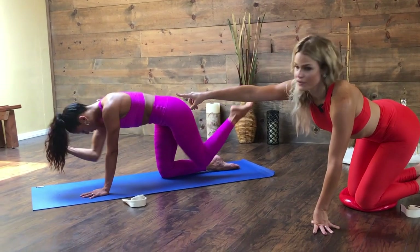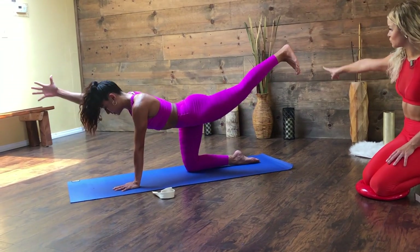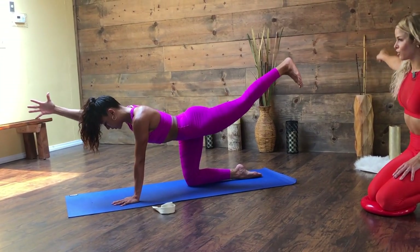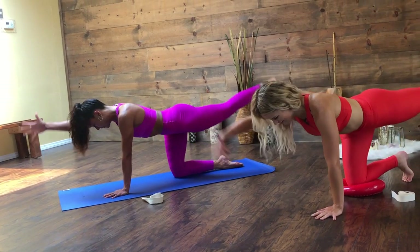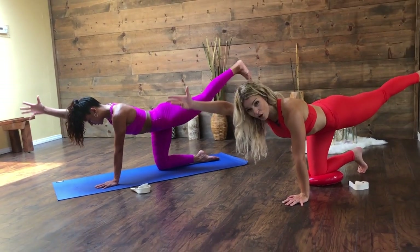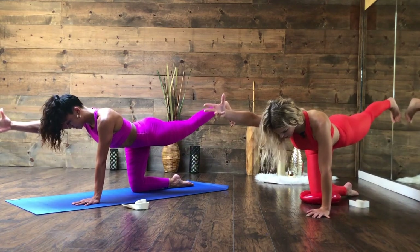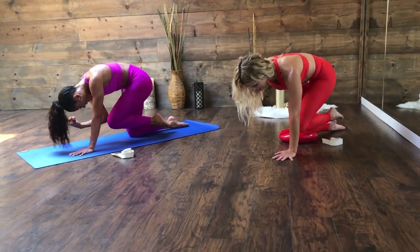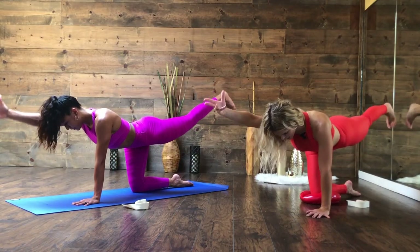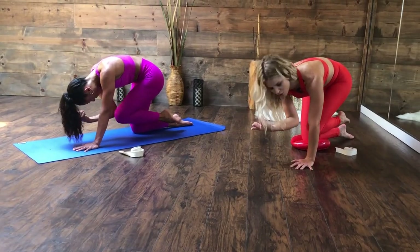She's reaching with those fingertips, pointing that toe with the heel reaching back. You're getting long — create a lot of space between your vertebrae. Go for that high point but keep those ribs nice and melted in. Squeeze up top on the last one.